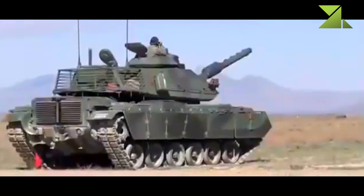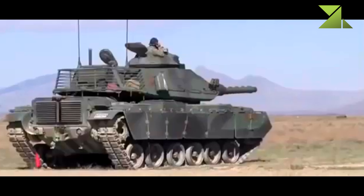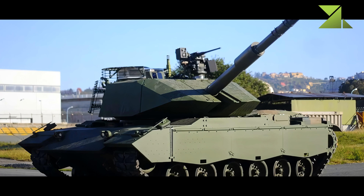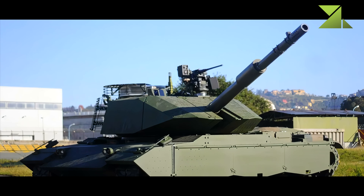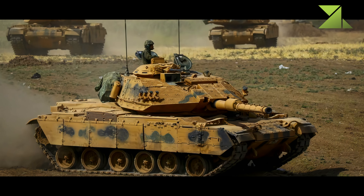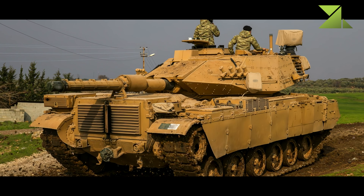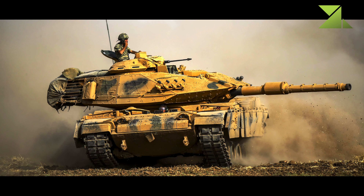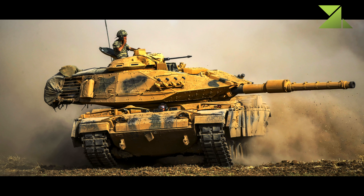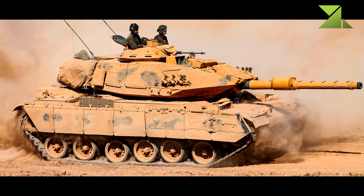The Sabra also has a new night fire control system. Secondary armament consists of a coaxial 7.62 millimeter machine gun and two machine guns of the same caliber mounted on top of the roof. Alternatively, a 5.45 millimeter machine gun can be used. The Sabra MBT is also fitted with a 60 millimeter mortar. The Sabra main battle tank has a crew of four, including commander, gunner, loader and driver.